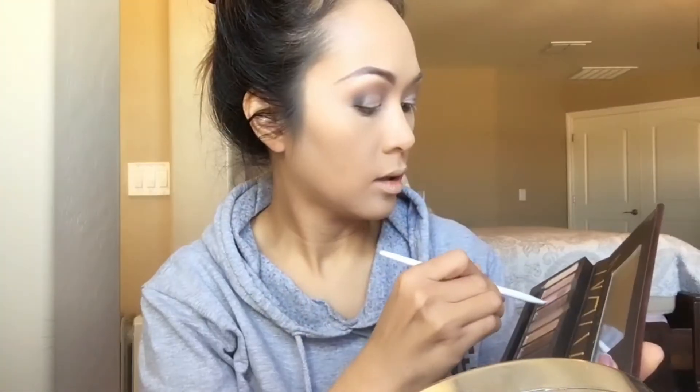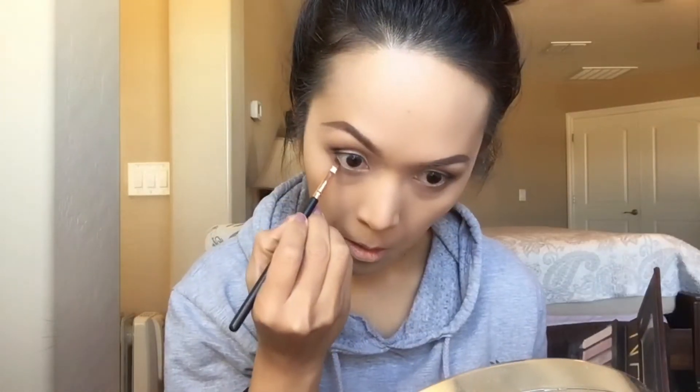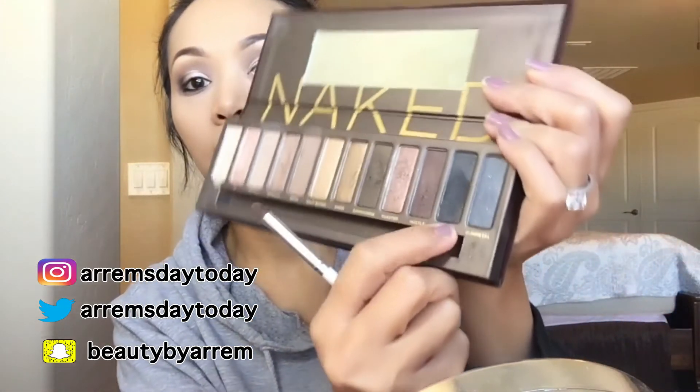Now I'm going back to my eyes, using the NYX HD shadow. Then I'm going in with Buck to darken the outer corner, followed by Dark Horse and Creep. For my eyeliner I'm using Smashbox gel liner, also applying it on my waterline, and blending it out with the Creep shadow.